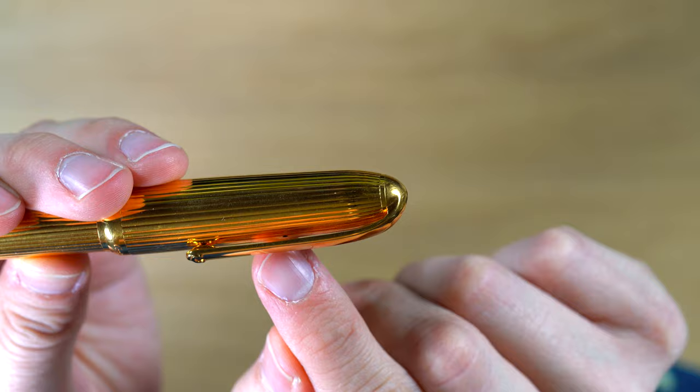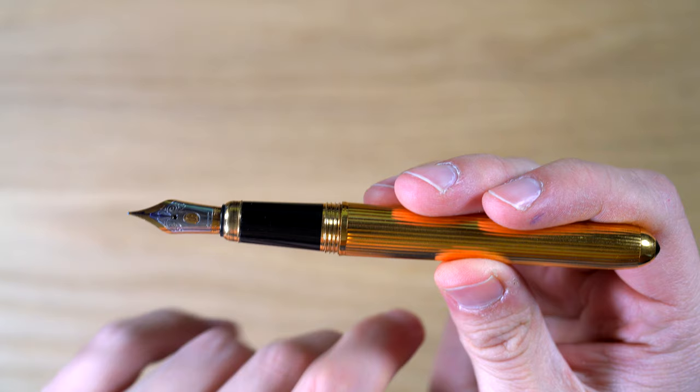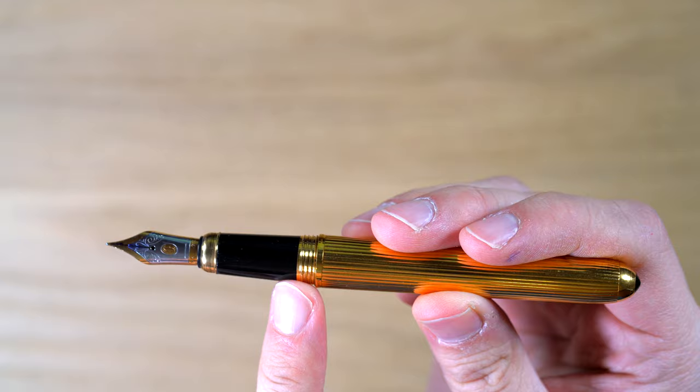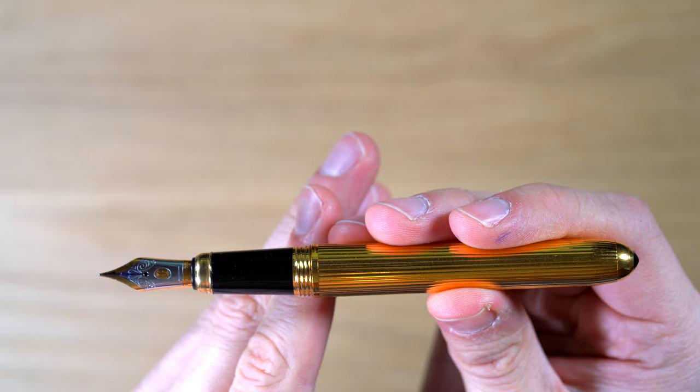There's a breather hole underneath the clip. Let's open this up. So with the cap off, we have this gold threading here. I have to say this is some of the smoothest threading I have ever experienced on a pen. It feels really, really nice — they did a great job with this. It just exudes quality unscrewing the cap of this pen.